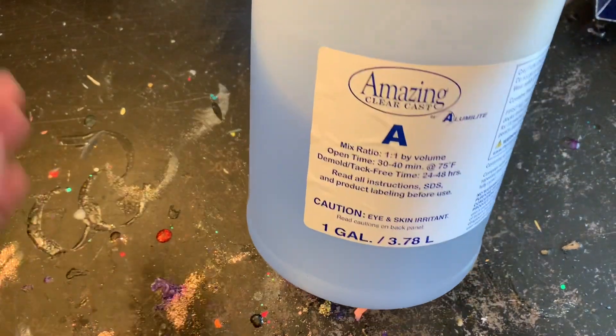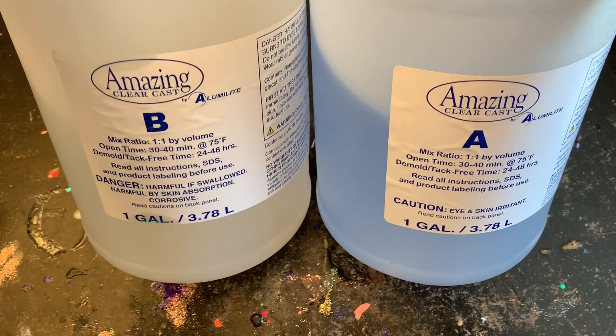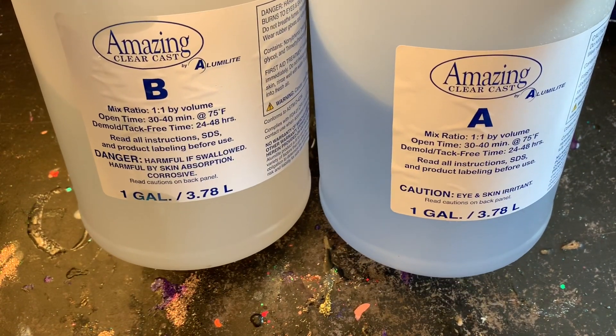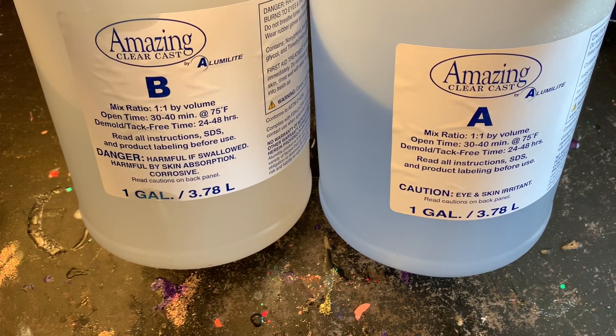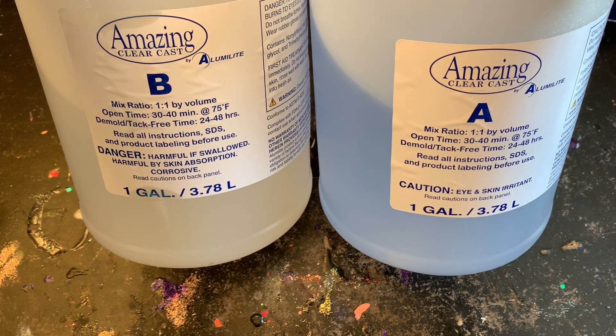Welcome back, this is Sandy with Sandy's Organized Chaos, and today we're going to be talking about epoxy resin. I like to use Alumilite's Amazing Clear Cast — it's very simple to use with a one-to-one ratio, and it's very easy to find at any Michael's or Hobby Lobby craft stores.